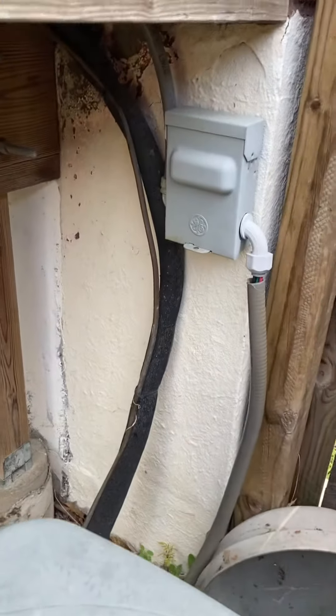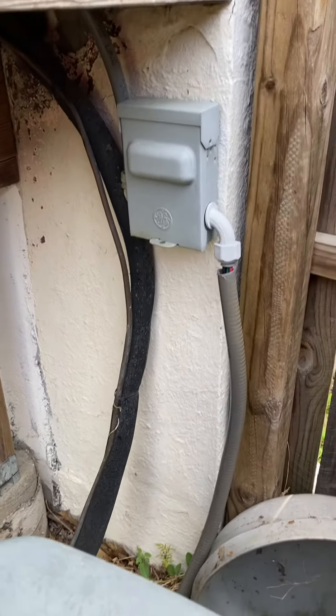It's really well insulated on the suction line. New fuse disconnect and a new whip, and then a new pad at the same time.